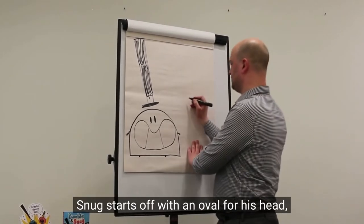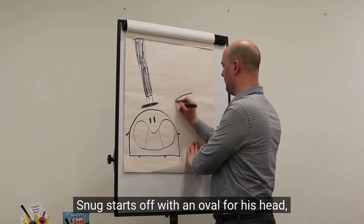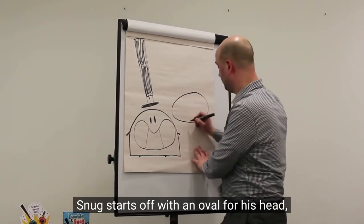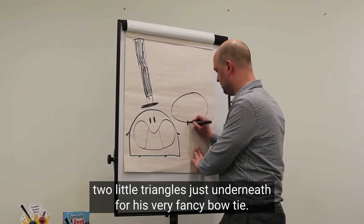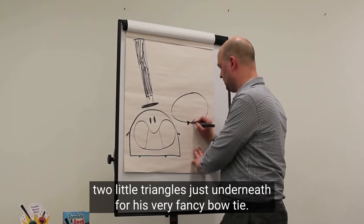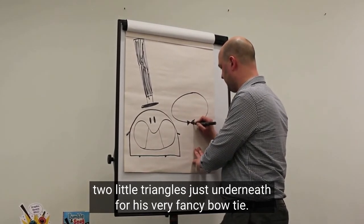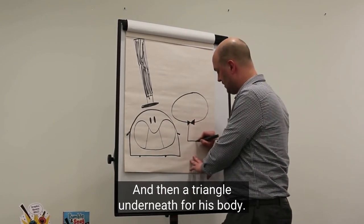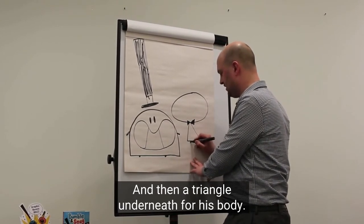And now for Snug. Snug starts off with an oval for his head, then two little triangles just underneath for his very fancy bow tie, and then a triangle underneath for his body.